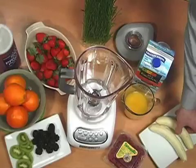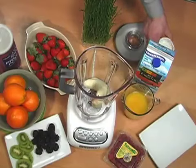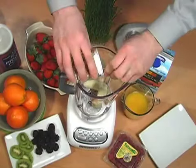It's simple — all you need are the groceries and the cookware. Just add your two bananas, then add a cup of your yogurt.